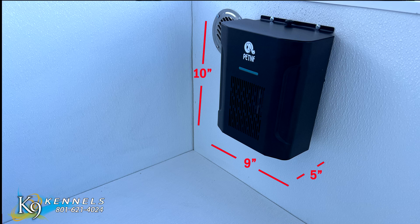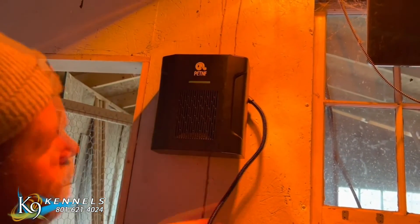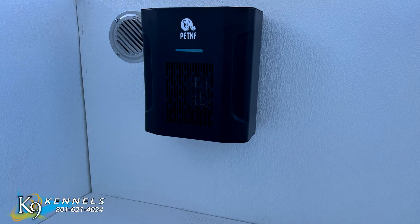Electric doghouse heater dimensions: 9 inches by 10.2 by 5 inches. So if you guys are looking for a really great outdoor heater for your pet, this one is perfect.